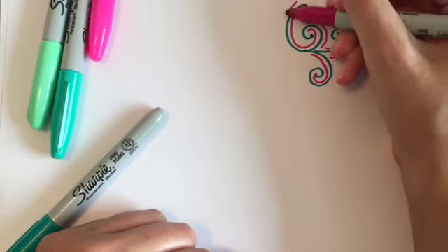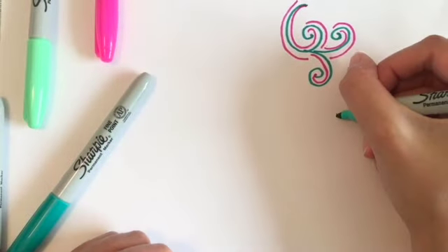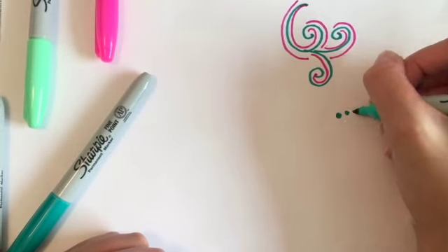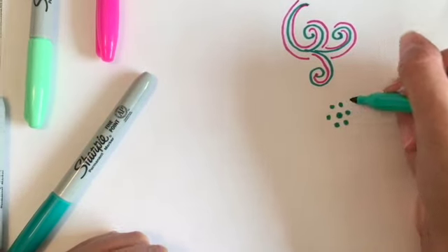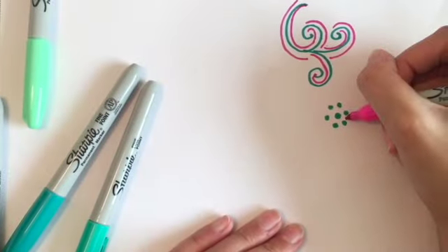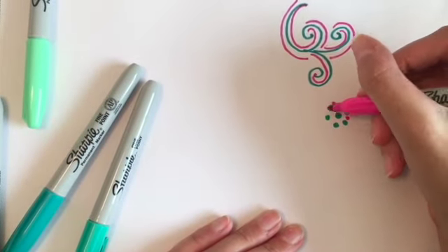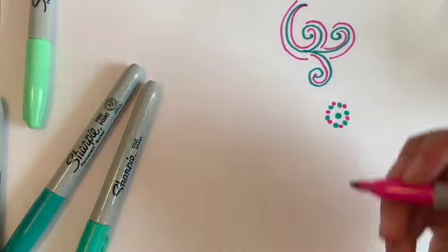That's one technique you can use. You can use as many colors as you want. The other main technique is the dot technique. You draw a couple of little dots close together, and then take another color and draw more dots close together, so that they will all blend nicely when we put the alcohol on in a few minutes.